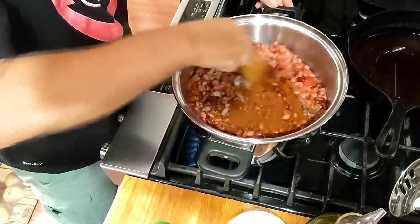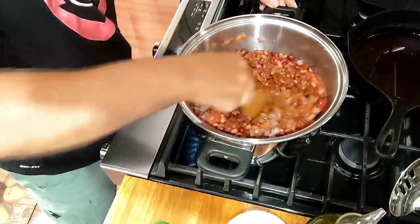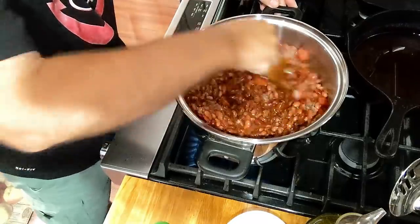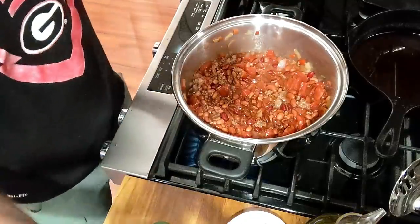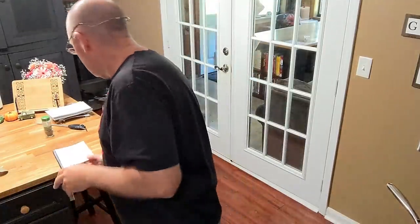I think that is it. Let me look back over at the recipe — why don't y'all look with me? Let's make sure before we step away and go back to this ball game. It says sauté the onions, garlic, peppers, and olive oil. Add your ground beef. Add the remaining ingredients. Cook on low for six hours or on high for three.